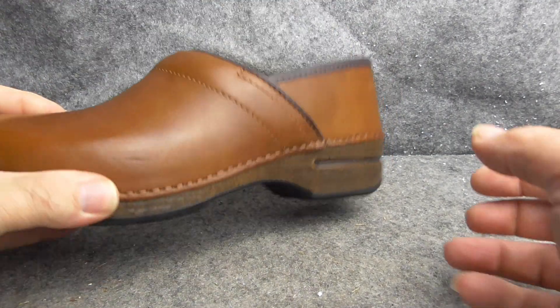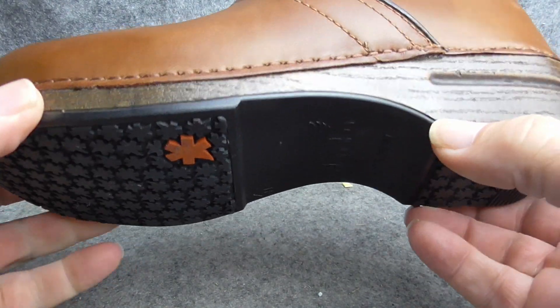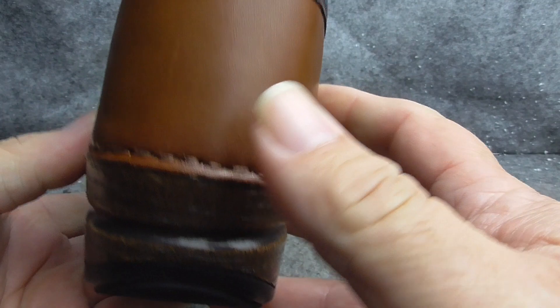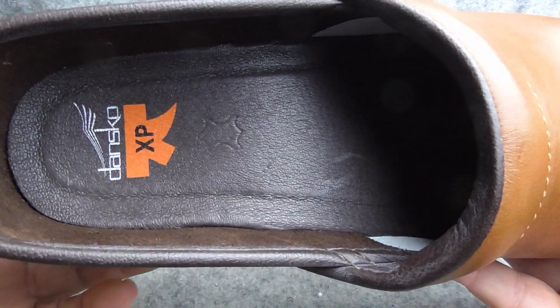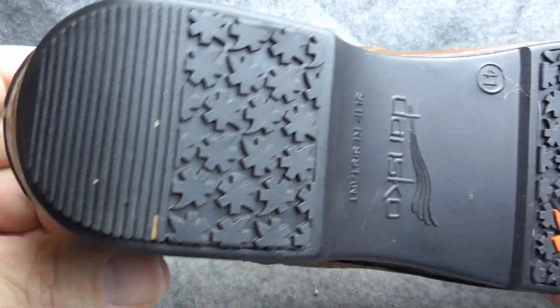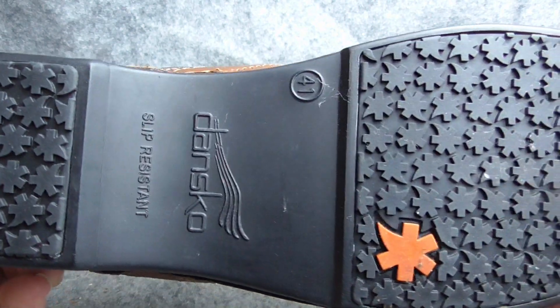Beautiful bottoms, and the sole has a wood grain look — pretty neat, though it's not actually wood of course. Look at the stitching and the colors. On the inside, the label says XP, which is how you know. And here's a slip-resistant bottom — pretty nice, look at that.